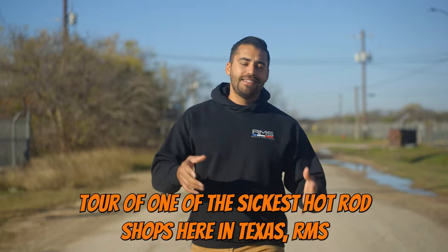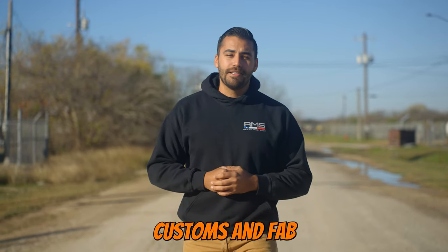What's up guys and welcome back to the channel. Today we're going to get a shop tour of one of the sickest hot rod shops here in Texas — RMS Customs and Fab.